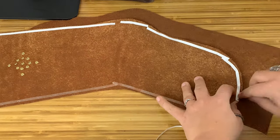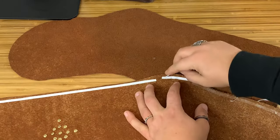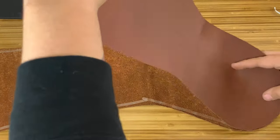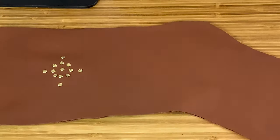Pro tip! You can place your pieces right sides together, resulting in an exposed stitch line like you see here, or sew them wrong sides together, then sew and flip it inside out to hide your stitch line. Try them both and let us know what you prefer.